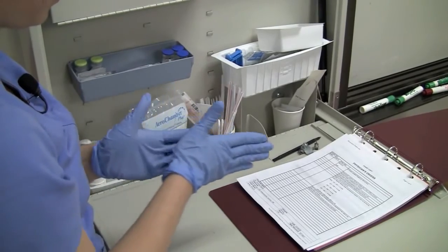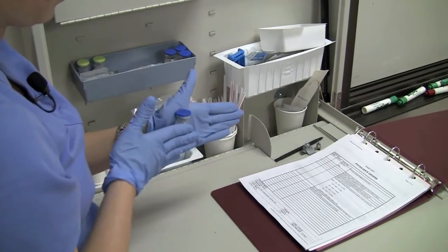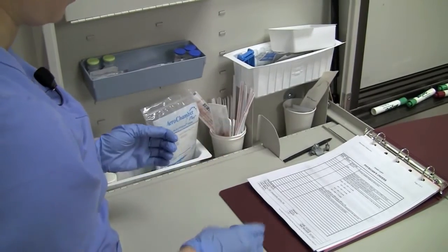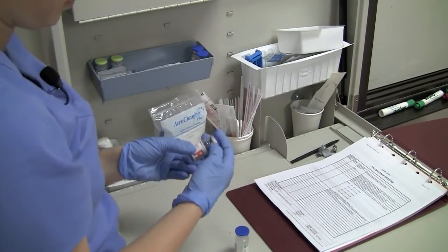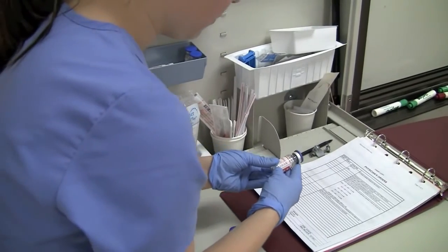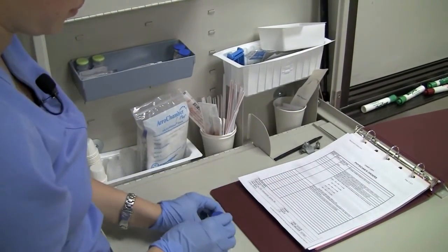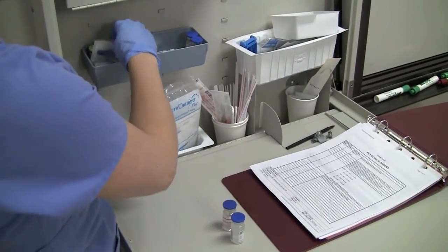Mix the solution by rolling the vial gently between your hands. When mixing insulin, always withdraw the regular insulin — which is clear — first, to minimize the possibility of the regular insulin becoming contaminated with the additional protein in NPH, which is cloudy. Remember: clear before cloudy.